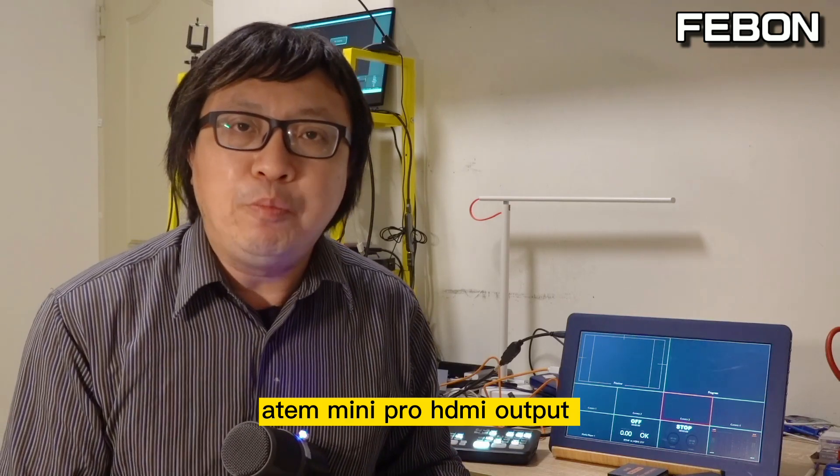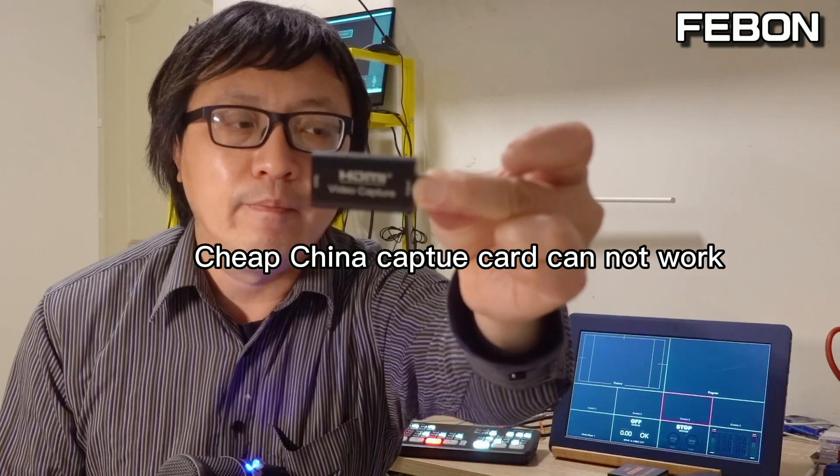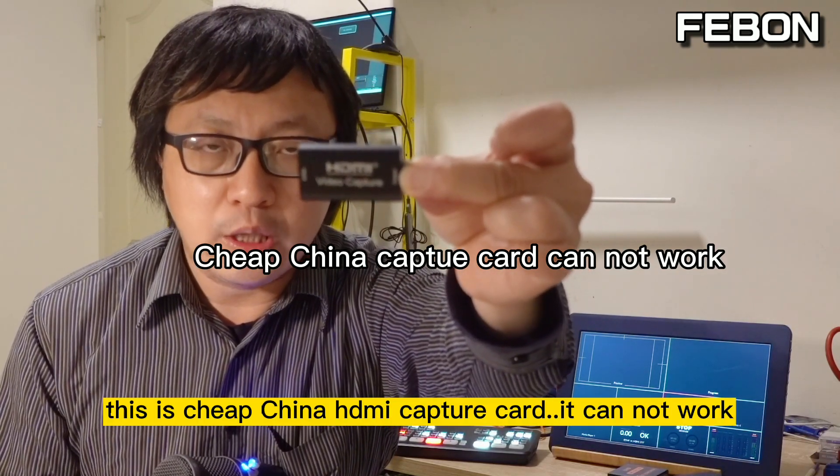The AntMini Pro HDMI output also cannot connect to this China chip HDMI capture card. This is the China chip HDMI capture card — it cannot work.